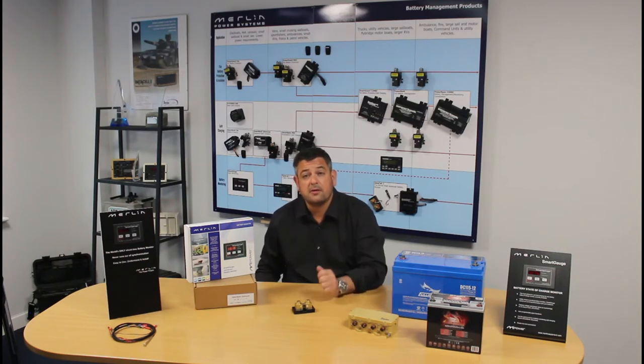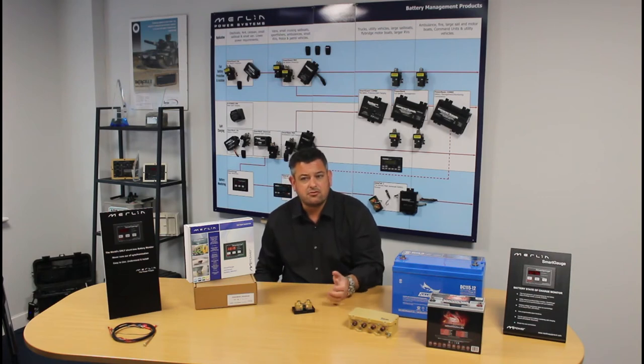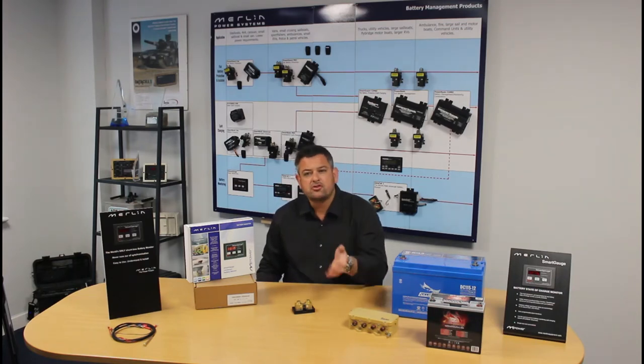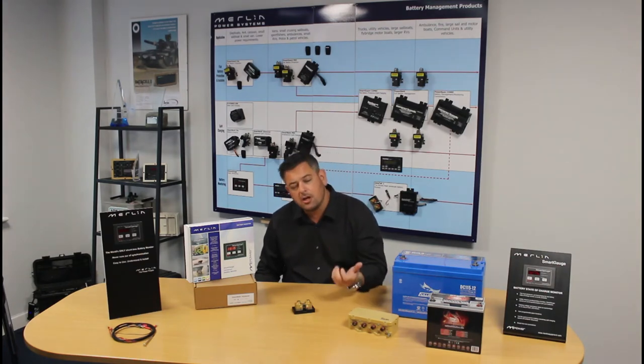Take the other battery and now discharge it at 10 amps for one hour. You'd also say that you've used 10 ampere hours in that battery — and you're absolutely right. So would it be reasonable to say that each one of those batteries now has 90 ampere hours left in them? No, unfortunately not. The battery that was discharged faster would have used more energy delivering the higher current than the one that was discharged at a lower current.